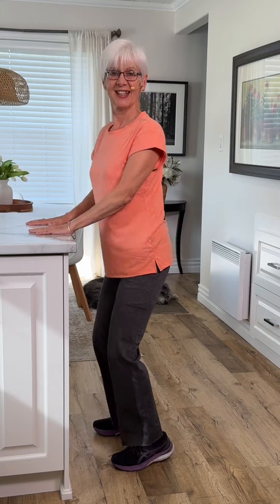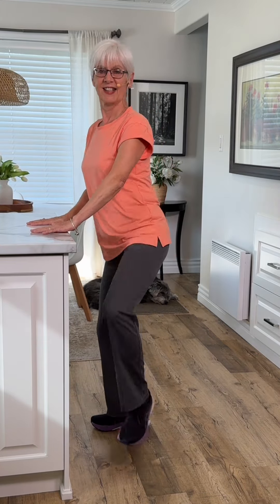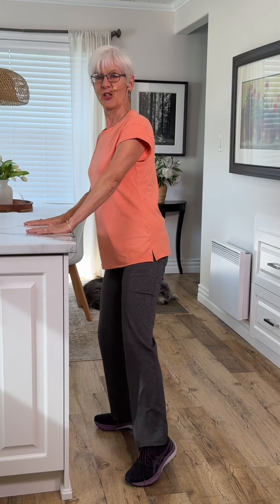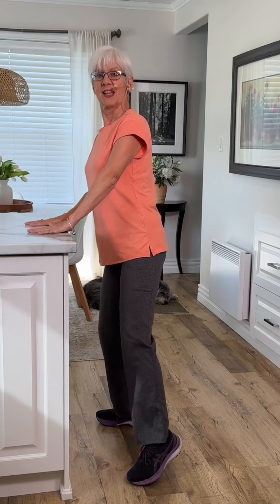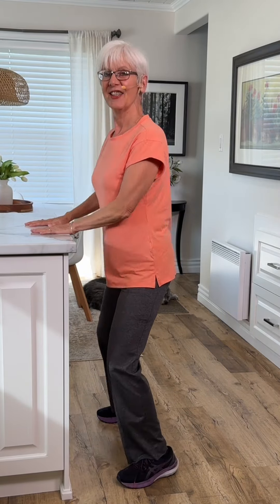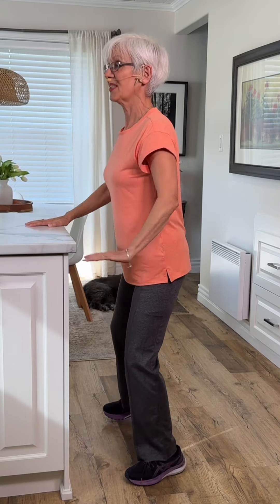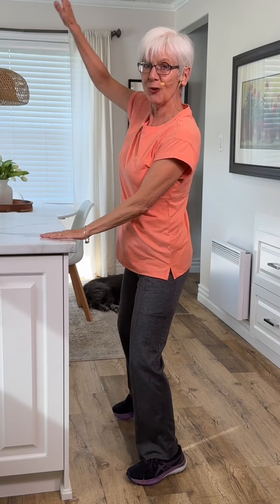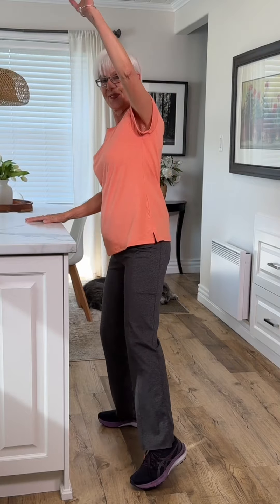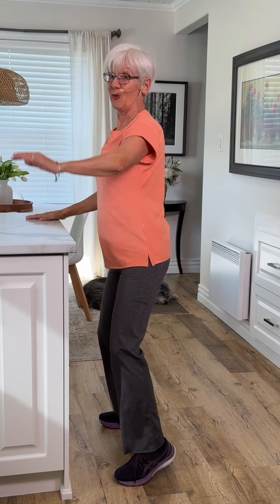Take it back up. Good. Feels great, doesn't it? Now we're just going to tap it. Let's add the arms. Up, two.